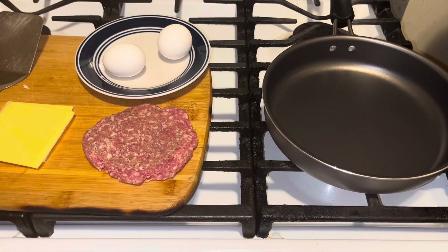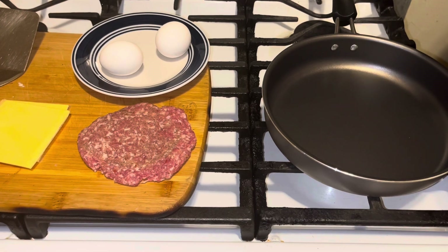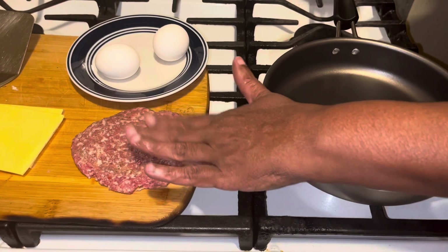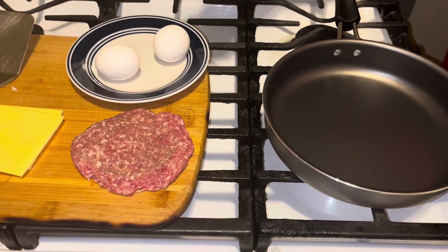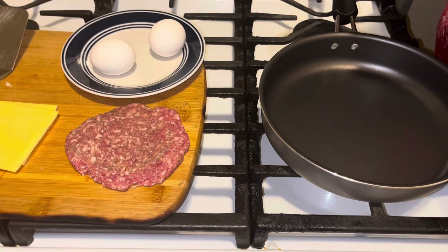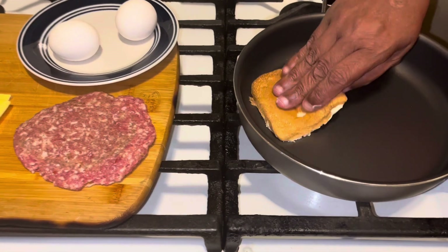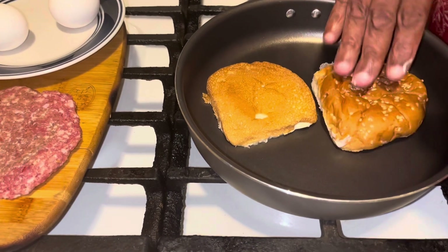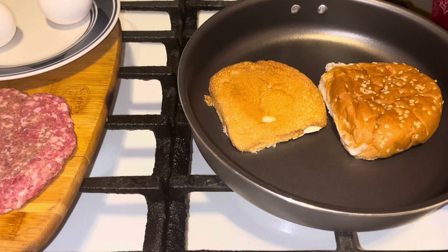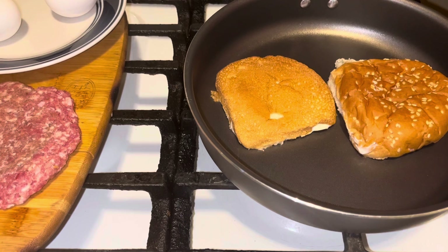Hi YouTubers, how are you today? Today guys I have a sesame seed bun, some sausage patty, two pieces of cheese, two eggs — this could be a breakfast sandwich or whatever you want it to be. Get some oil on your bread and toast it in your skillet. Once it's toasted, we're going to cook our sausage.